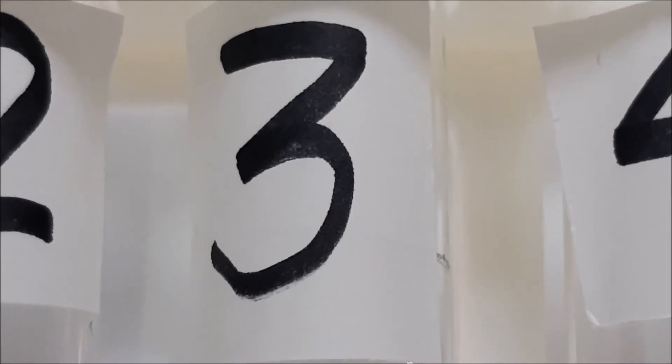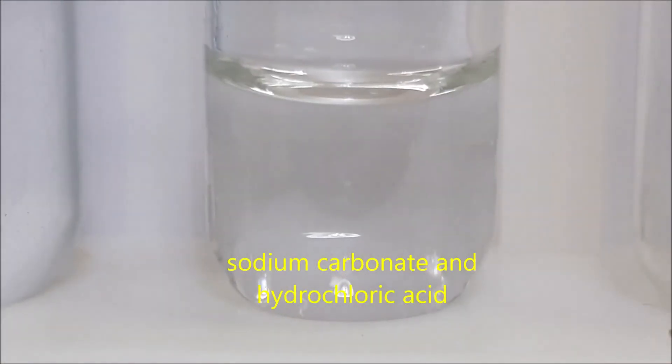For test tube number three, we have sodium carbonate and hydrochloric acid.